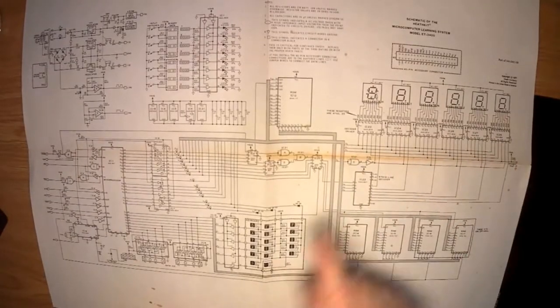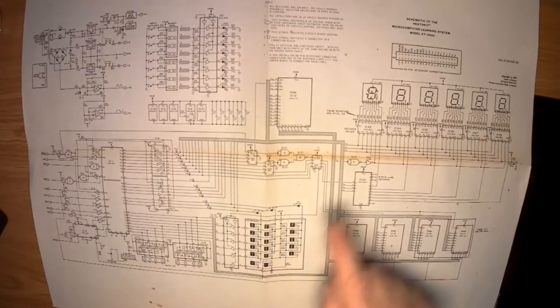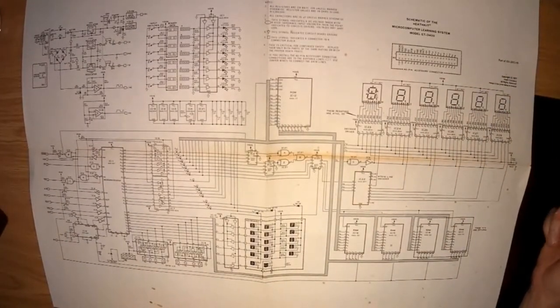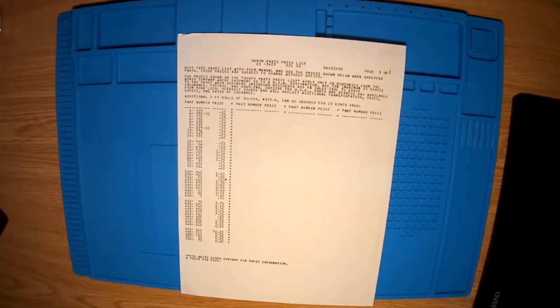We've got a decoder here which drives the selection for the latches on the data bus that then drive the LED displays. There is also an expansion connector on the board that we could connect to for diagnostics or interfacing. There was an ETA3400 kit which had some ROM in it with a mini BASIC, and you could actually connect it to a tape recorder and load and save your programs — which meant you didn't have to type everything in on your hex keyboard the next time you wanted to run a program.